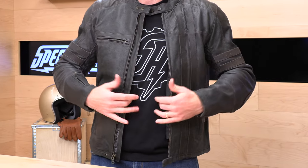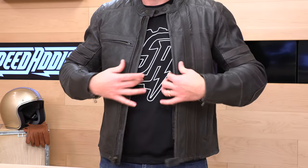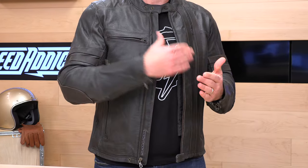So, the Scorpion XO 1909 — what are we doing here? This is a vintage leather riding jacket with armor. It's a throwback, thus the name 1909. That was the year that the Indianapolis Motor Speedway opened its doors, so this is kind of a turn-of-the-century look.